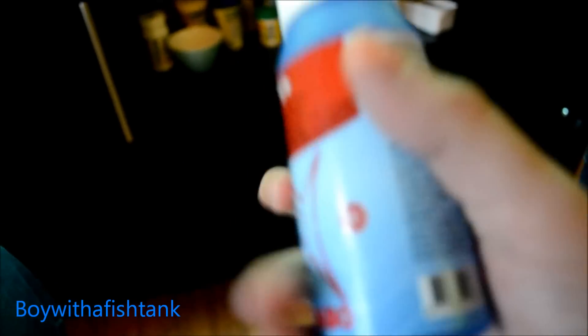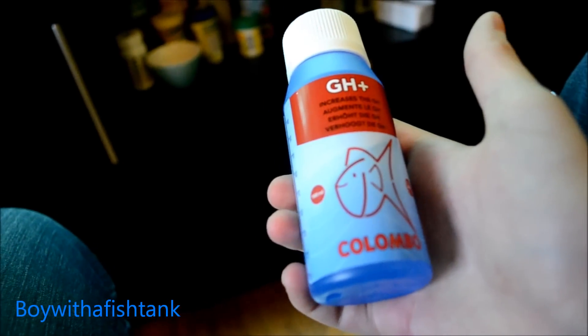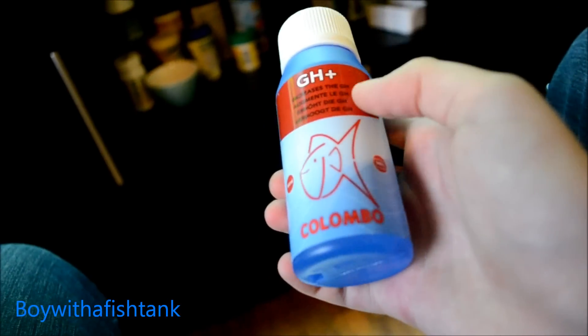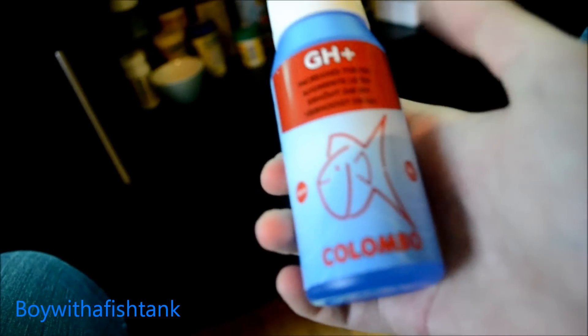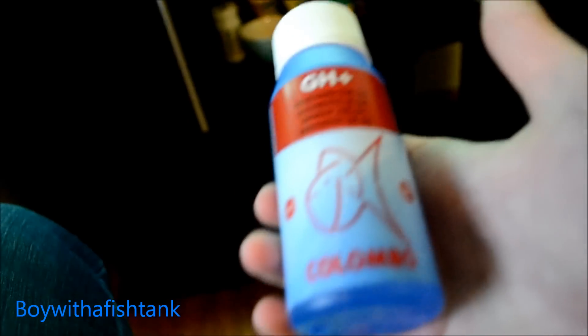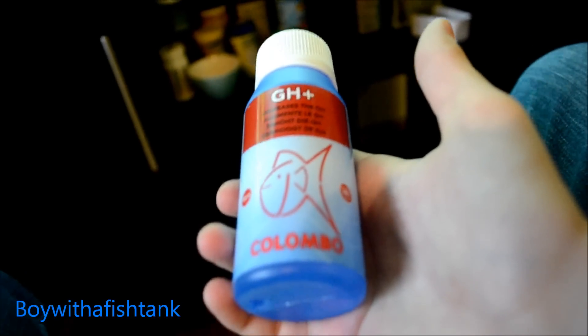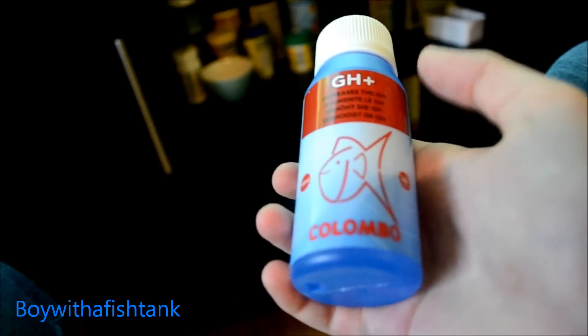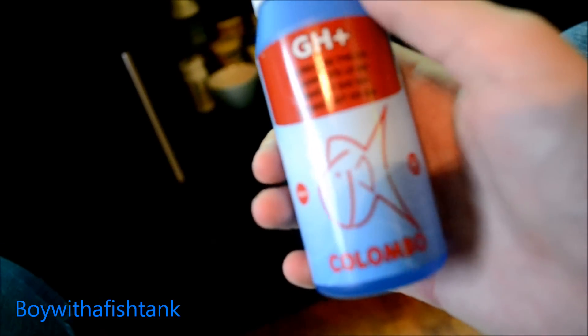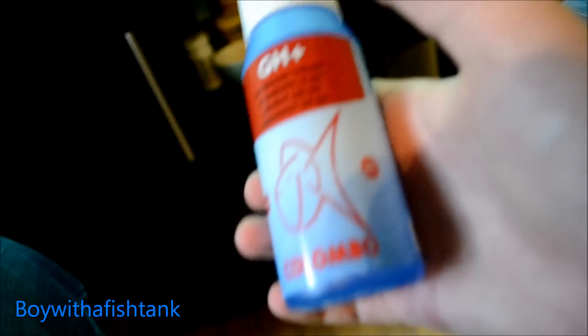On the bottom here it says that you should put about 10 milliliters every 15 liters you have in your aquarium. That means I need to put 30 milliliters in. You put 30 milliliters in every day, and every time you do this it's going to increase the GH by about two. Because I have very soft water I need to get it harder to keep African cichlids. So I'm just going to show you how I do this in a moment.